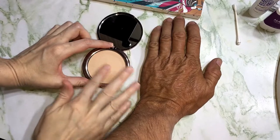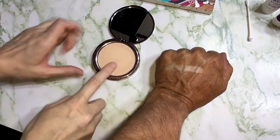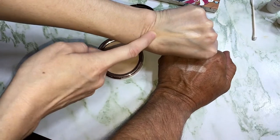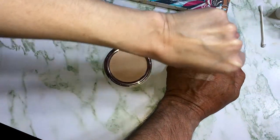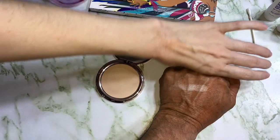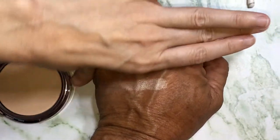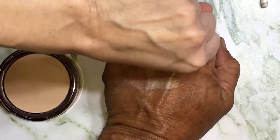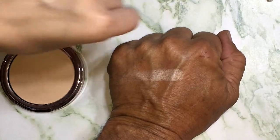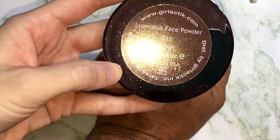Alright, so this is a swatch of the Girlactic Fair powder on my dad's hand. Curl your hand up a little bit. There you go. And then a swatch on my skin. It vanishes — you can still see it. It vanishes if you look at it in real life versus the camera. You can see there's like a beige stripe on my hand. See it? It's amazing how much darker you are than me. I'm outside for a living. But there's a swatch on my skin and on my dad's skin of the Fair Luminous Face Powder from Girlactic.